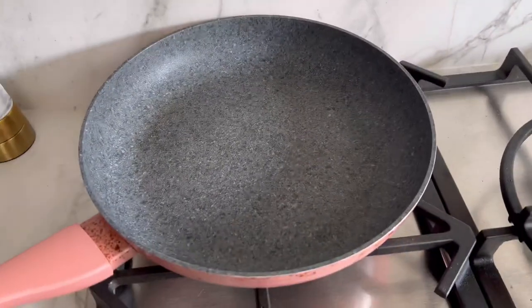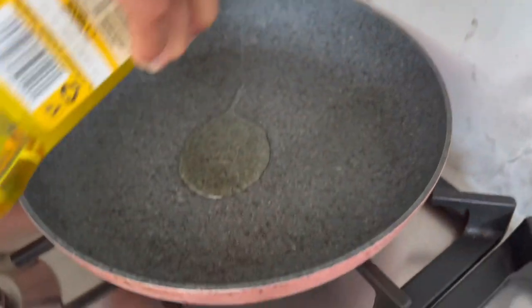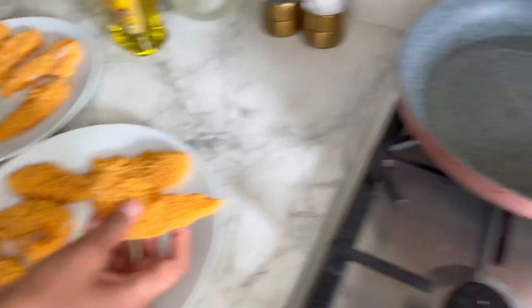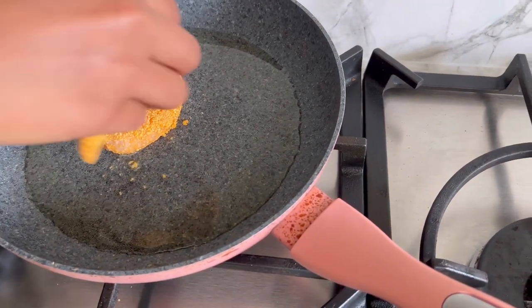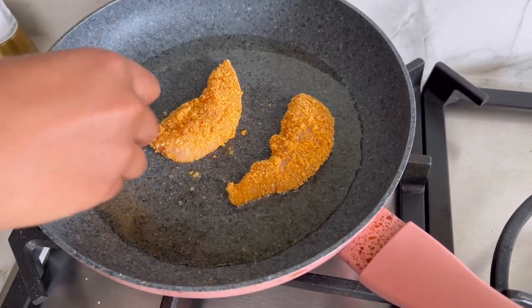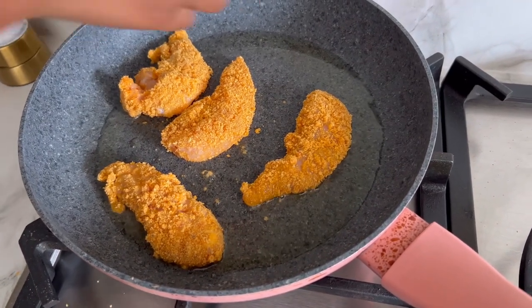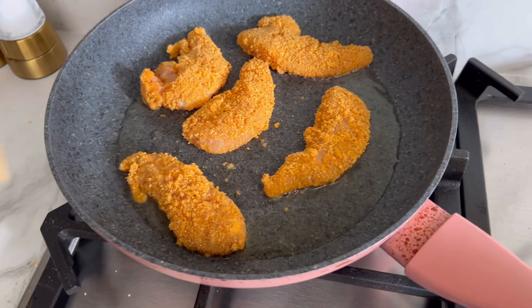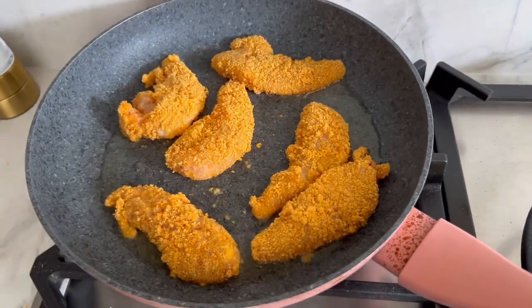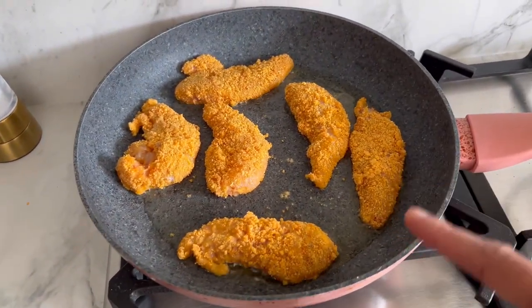Nice hot pan and we can use some olive oil to cook. Once the oil is hot, in go the chicken pieces. Put them in the oil closely so the oil won't splash on you. We're going to cook these for around three to four minutes and then turn them over for another two to three minutes.